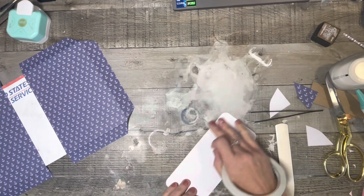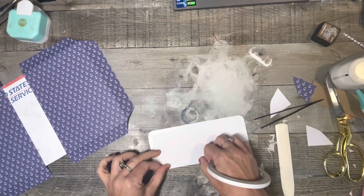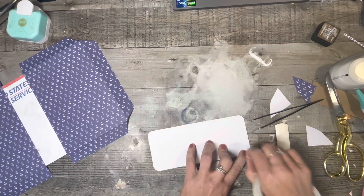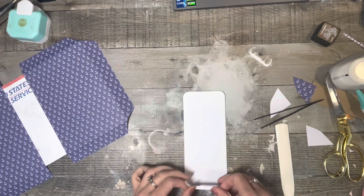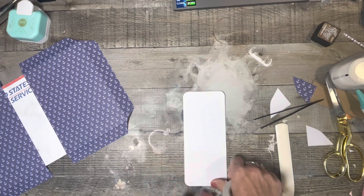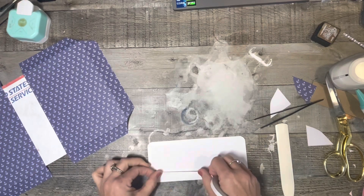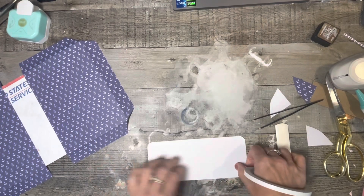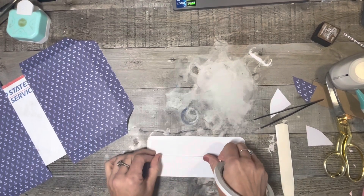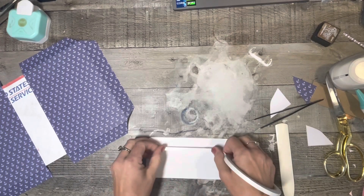It is not necessary by any means, but you guys know that I'm a little bit extra. So I'm just making sure that I get it really good around the outside edges — as close to the edge as I can. And then I'll put a strip right here, one in the middle, and then one more right here.